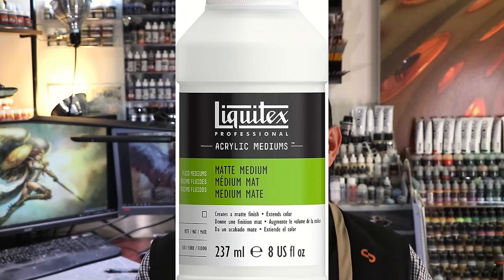Acrylic medium is water soluble. It dries and forms into a sort of crystal latticework, making it highly durable. And because it is water soluble, it dries really quickly — as water evaporates, it dries.